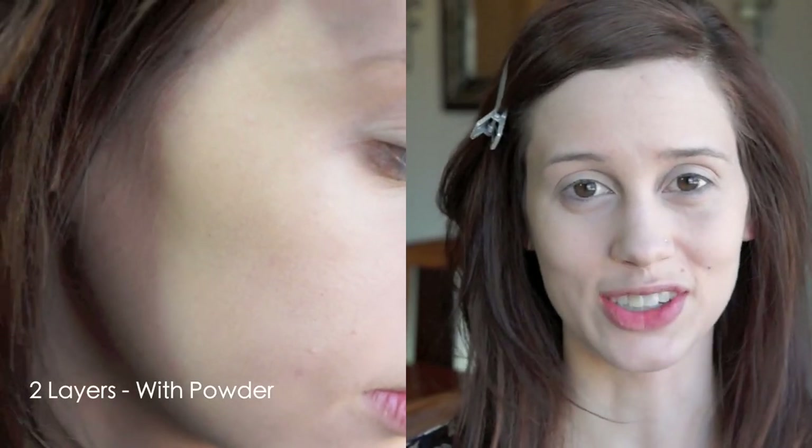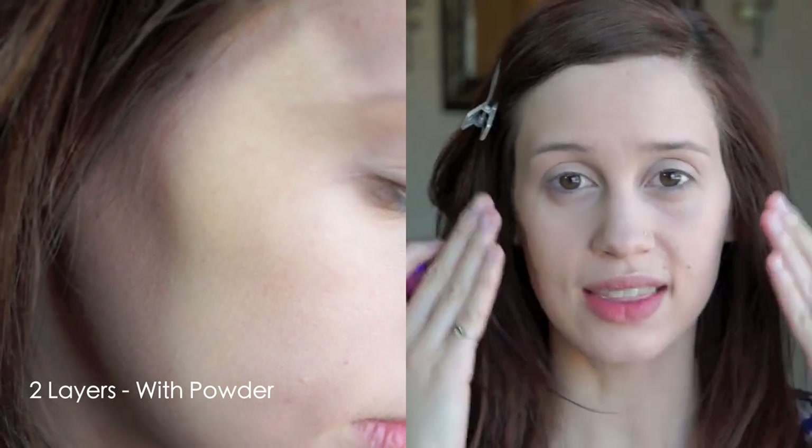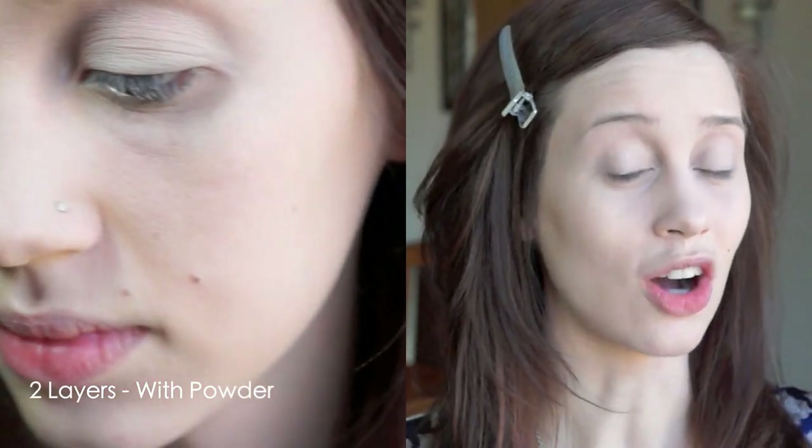I also used the Erase Paste by Benefit under my eyes and all my problem areas. I actually like it — I feel like the powder kind of neutralized that pink undertone a little bit, which was good. I look matte now; that shine I had on my cheeks is pretty much gone. We'll see if it stays that way or if I get that glow back. Right now I'm really, really liking it and it looks really good, so I'll let you guys know how it looks by the middle and end of the day.